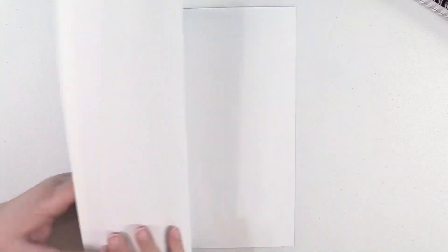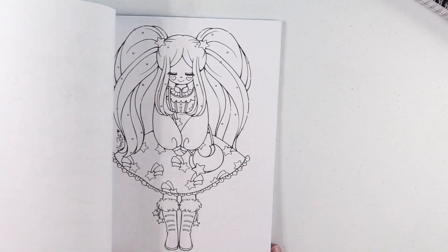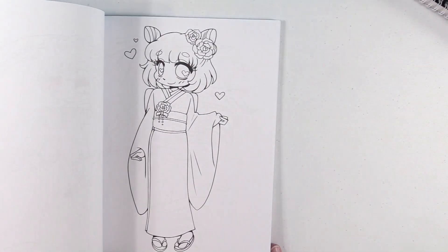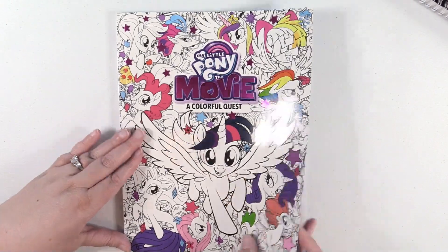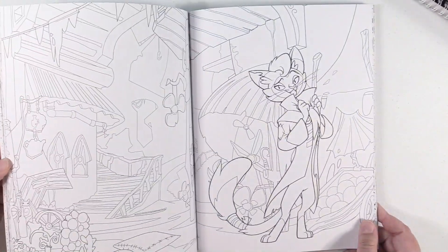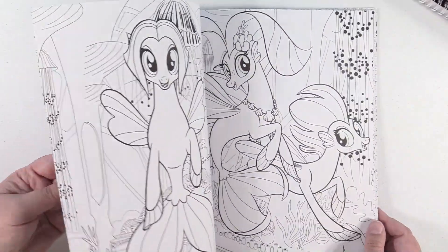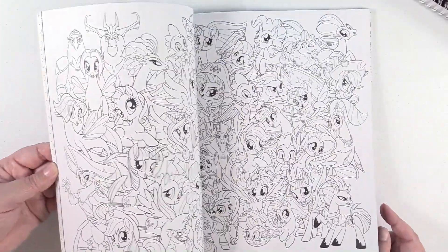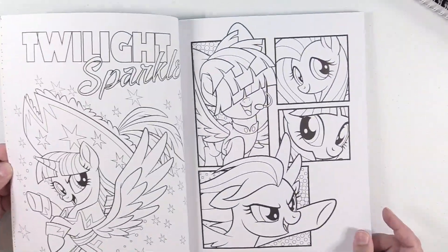Yum Puffs Stuff, a kawaii coloring book. I did not mention earlier in the video, but in case you are still watching — I'm going to try to link all these in the description so in case you're interested in one, you can follow that link and go to Amazon and find them. My Little Pony the Movie: A Colorful Quest. If you follow the link on Amazon, I am an affiliate, so I make a small percentage of your sale — it doesn't cost you anything extra, but it helps to buy more stuff for the channel. So I appreciate it if you use any of the links I've provided.